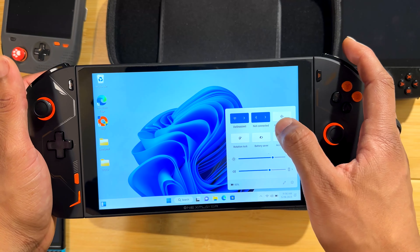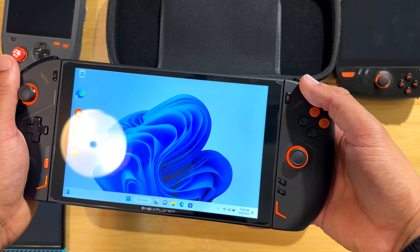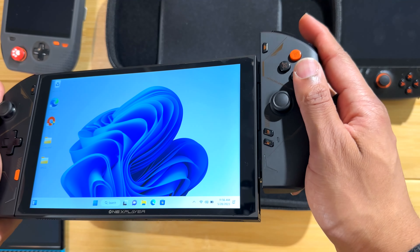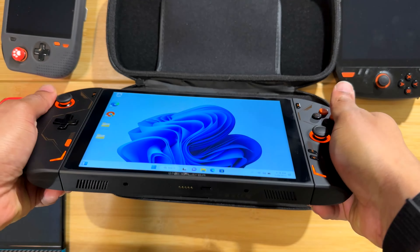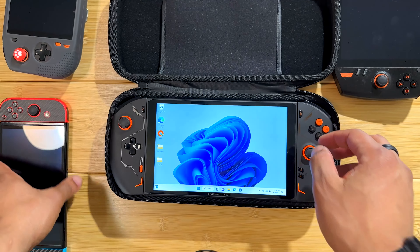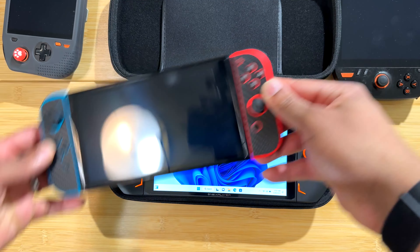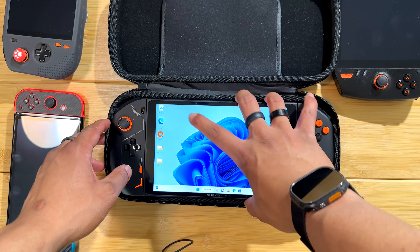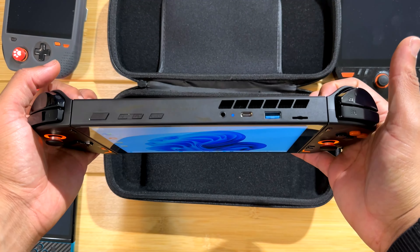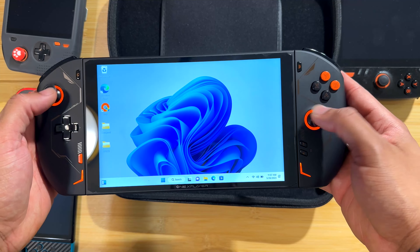It does feel solid. I was afraid the detach mechanism would be more loose than it is, but it does feel fairly tight. On the Switch, the rails can get pretty loose over time. This does flex a little bit, but the 1X Player 2 flexes less than that. Overall the build quality is pretty good.